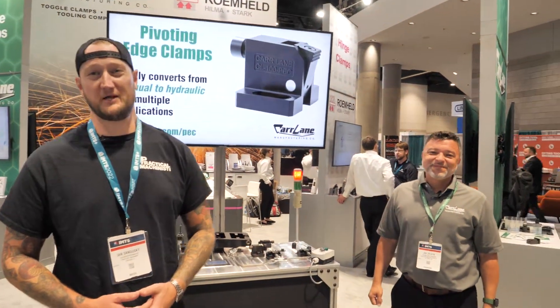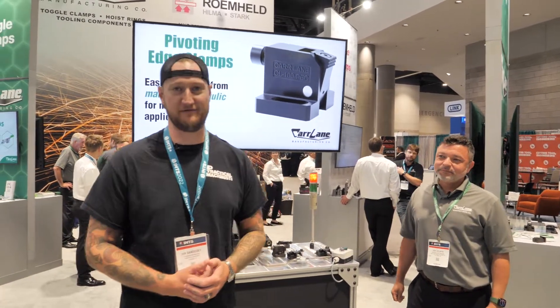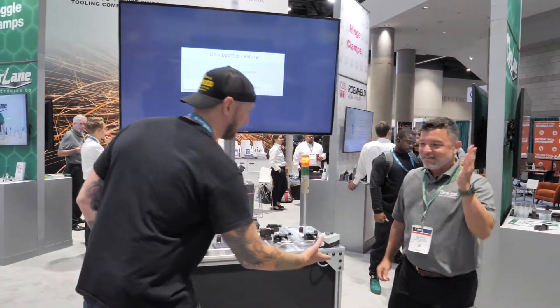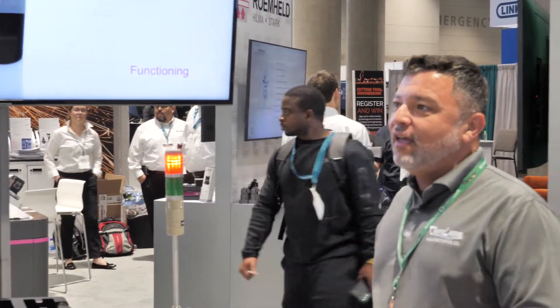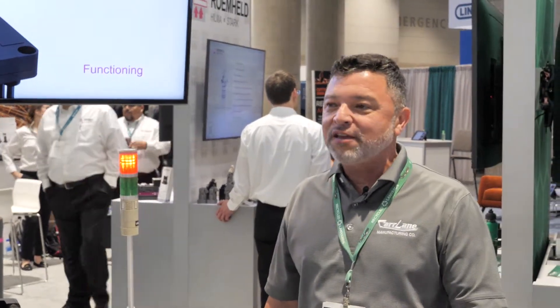What's up guys? Ian Sandusky from Lakewood Machining Tool back here again for Practical Machinist, and we are here live for day three of IMTS continuing our coverage. Right now I'm joined by my friend Joe from CarLane. Joe, thank you very much for joining us. How's the show been treating you so far? It's been great, we are happy to be here again and we look forward to having more people come in over the next few days.